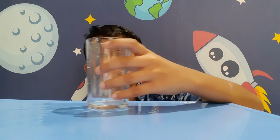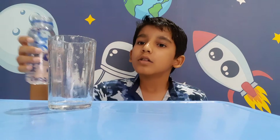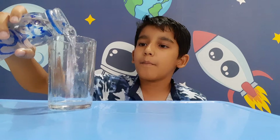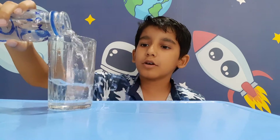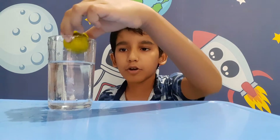Hi guys, welcome back to my YouTube channel. Today I'm going to do an experiment. This is a plain glass and this is plain water, and this is a lemon.